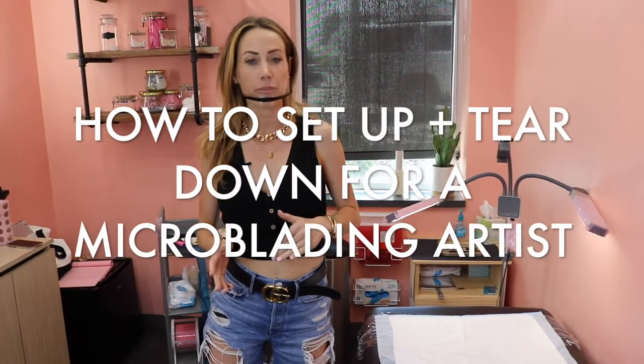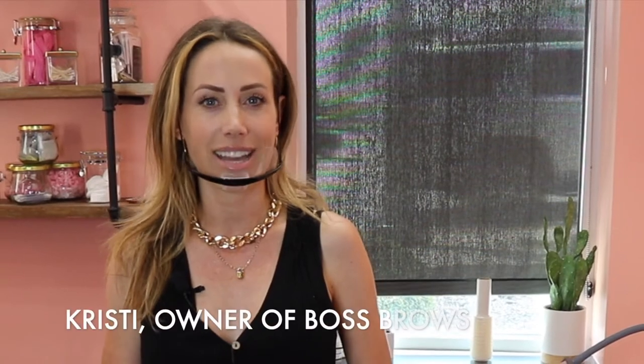How to set up and clean up for a microblading procedure. If you're new to my channel, my name is Christy and I'm the owner of Boss Brows. I've been in the beauty industry for almost nine years now, specializing in microblading. If you're a boss babe who wants to step up your brow game or build your empire, make sure to subscribe because I come out with new videos every Tuesday.